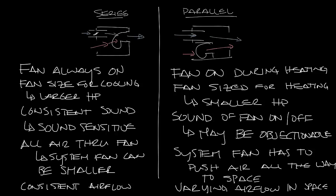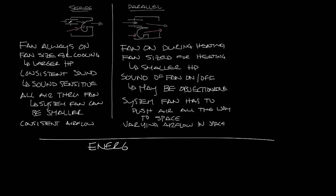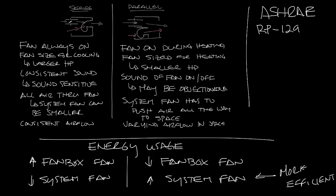These are some considerations when selecting a fan box type, but it's also a question of energy usage. The debate has always been that since a series box has fractional horsepower fans pushing air from the fan box to the space, you can reduce your system fan. The series box has a larger fan but a smaller system fan, while the parallel box has smaller individual fan box fans but needs a bigger system fan. However, the system fan is always more efficient than the small fractional horsepower fans in a fan box. ASHRAE did a study — research project RP 1292 — to answer the question of which fan box type is more efficient, and it basically found that when properly sized and applied, both fan box types can be equally efficient.